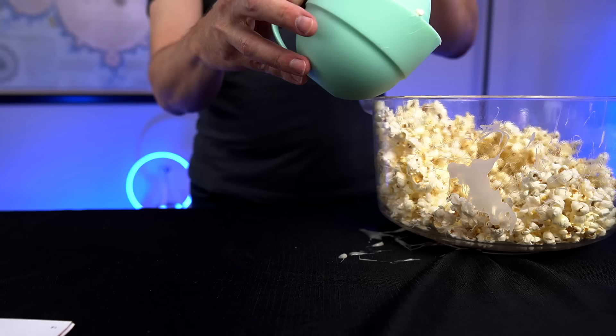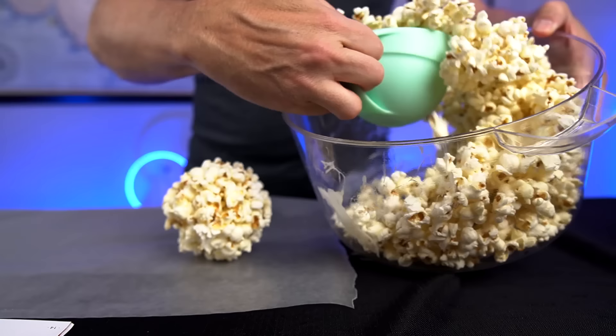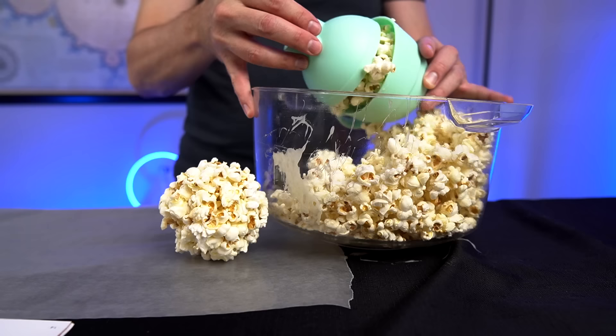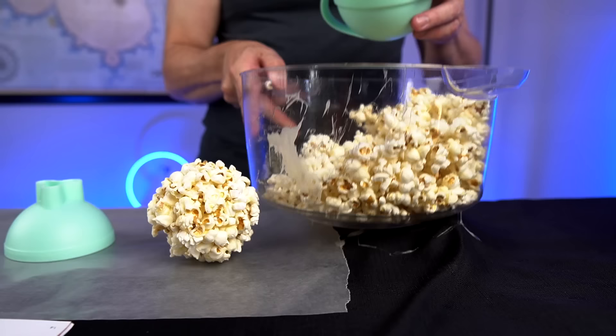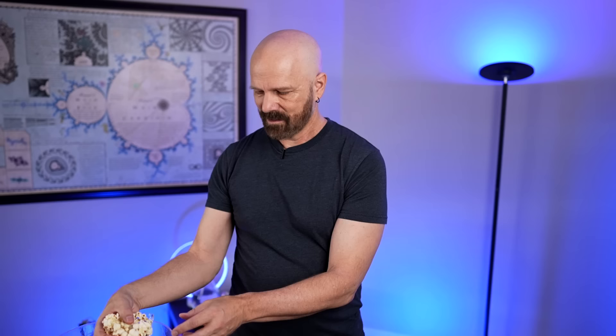Now we're supposed to use the base to scoop out some popcorn and the lid to smash it down. You twist it and supposedly we'll have a popcorn ball. Not bad really. I guess you could just use the same one over and over again — you don't have to use multiples. Scooping it out — I got a big mess right there. I'm going to put a popsicle stick in it this time. Then you just remove the cap. I'm going to let these cool but I think they came out pretty good actually. Pretty simple, pretty easy.